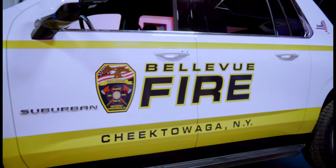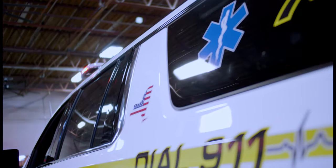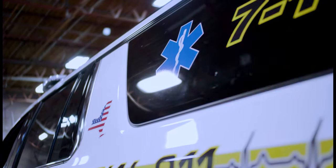It's their first responder EMS vehicle, so the vehicle will be going out for any EMS calls that they're on. Dual deck grille end forces in the rear side window.